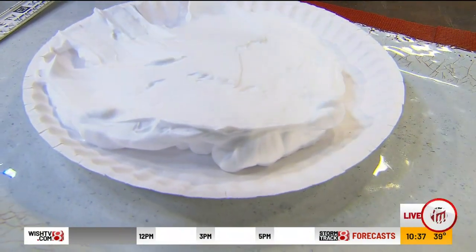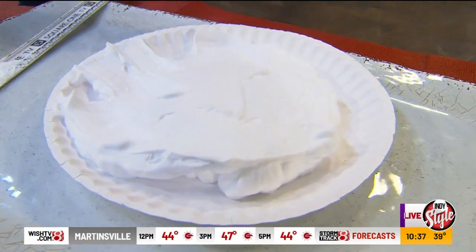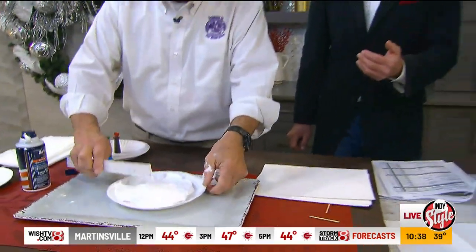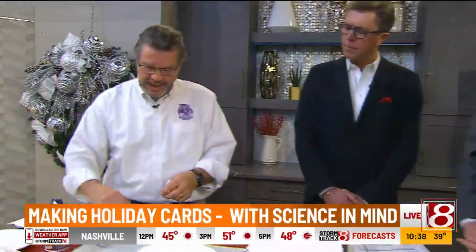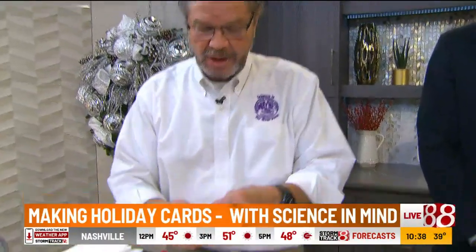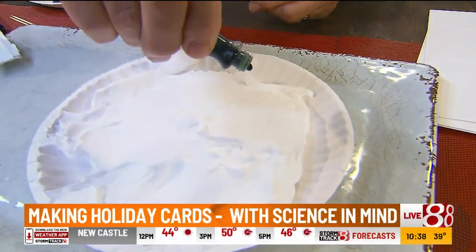As we're demonstrating this, I should point out that this is going to end up being a holiday card — a Christmas card — because it's a fun activity. So you've got your shaving cream, and kids like all different colors, but we're just going to stay with some green drops.